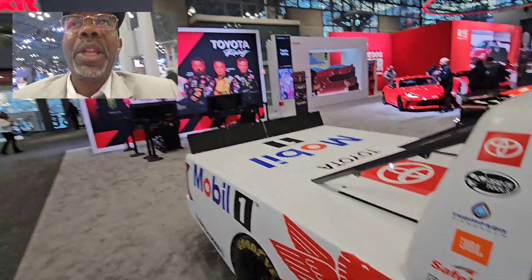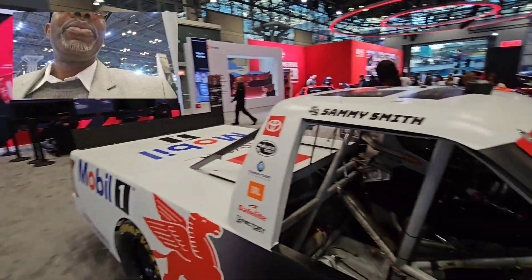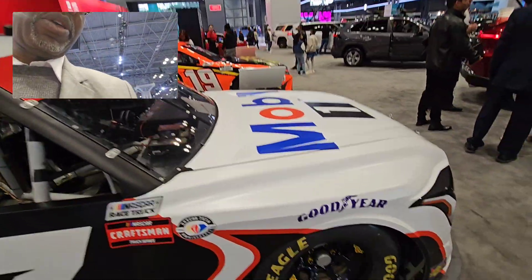Please subscribe, share, and like. They are there — Toyota team. Thank you, and thank you for watching.